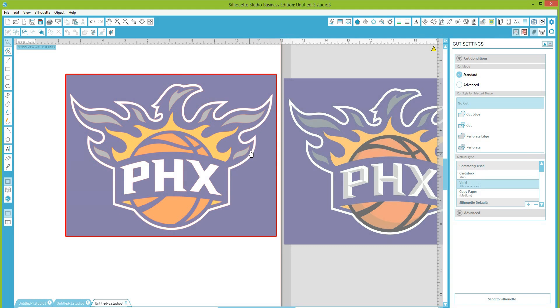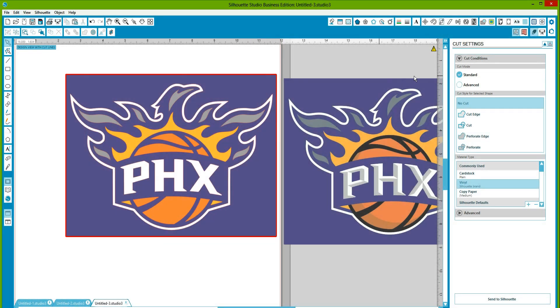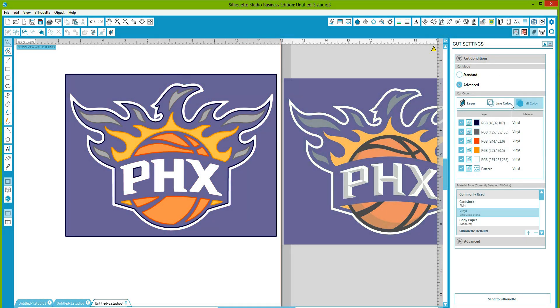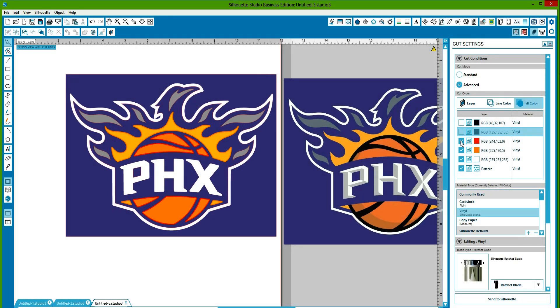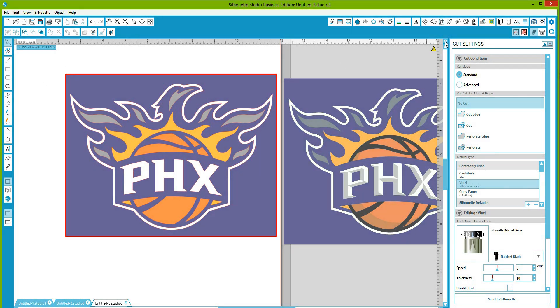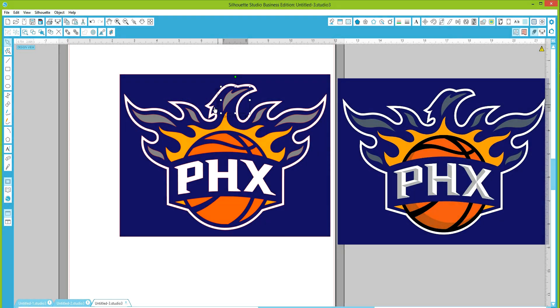If you're going to send this to the cutter, come over here to the advanced option and select 'By Fill Color.' Uncheck everything except for white — now white is what's going to cut. When done cutting white, come back and uncheck white, then check yellow — now it's going to cut everything in yellow. When done, come back and do gray — it cuts everything in gray. Otherwise you'd have to select each individual piece, then select all elements of that color and send them to the cutter.